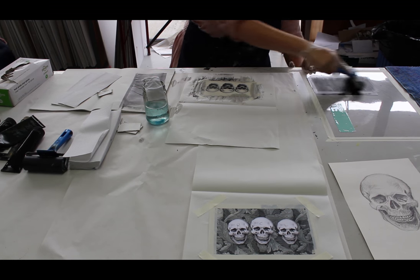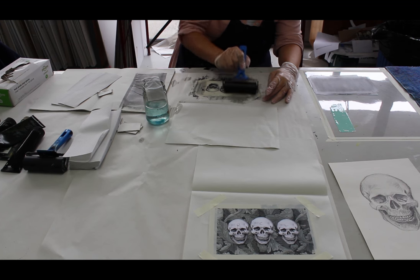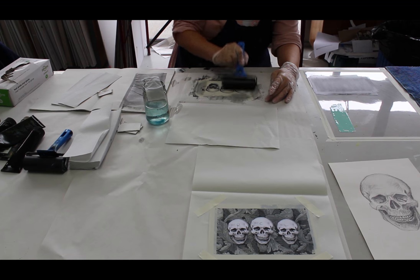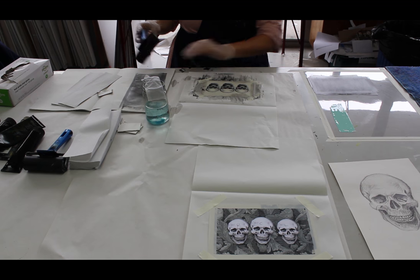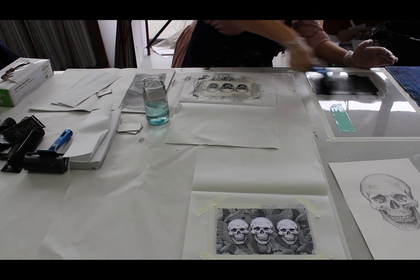With litho — and all printmaking really — it's slow and laborious, that's kind of the beauty of it. Well, it doesn't have to be — you can be a messy, quick printmaker — but lots of printmaking processes take time and patience and planning, as you might have guessed by now. So if you like working that way it's a good technique to do. I quite like the kind of mathematical nature of it.